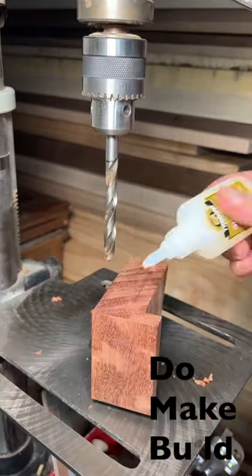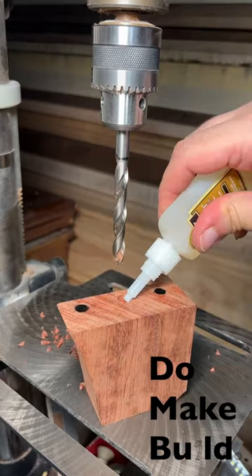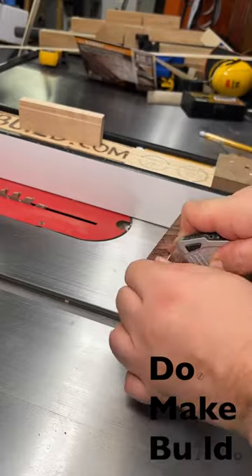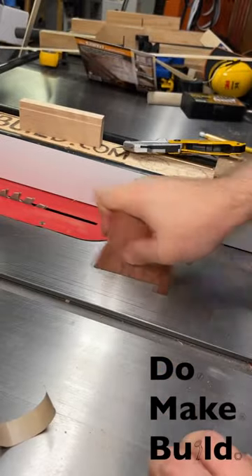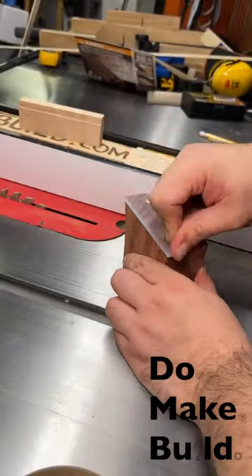I then drilled the holes to fit five millimeter by ten millimeter magnets and put them in with some CA glue. Then I added something called slick tape to the face, which would allow the saw to glide smoothly.